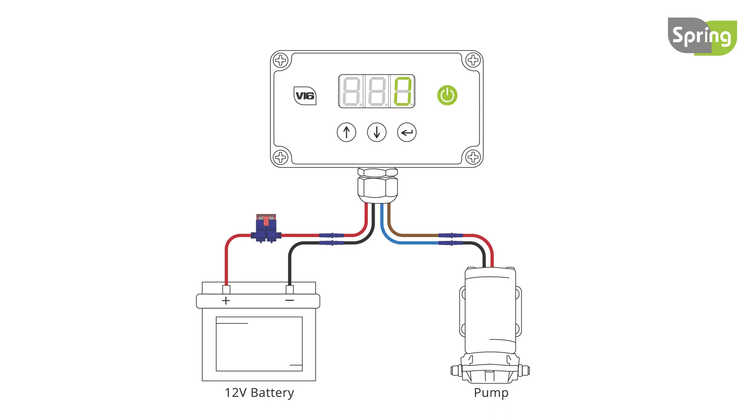To turn on the controller, press the power button. Use the up button to increase the flow rate and the down button to decrease the flow rate. To turn the controller off, press the power button again.